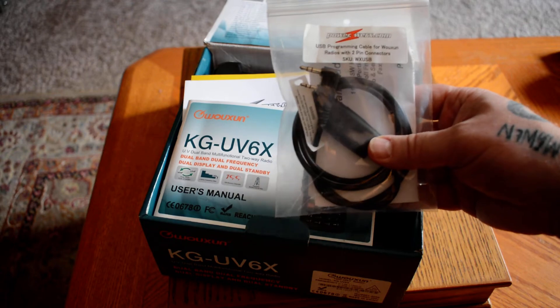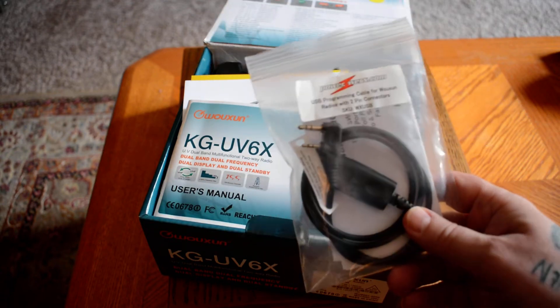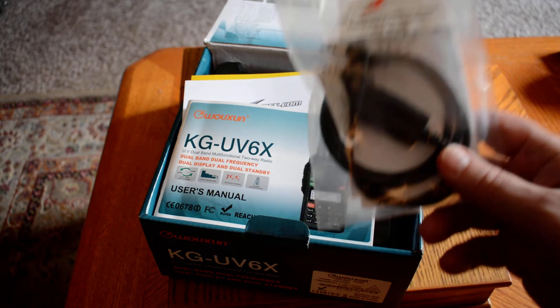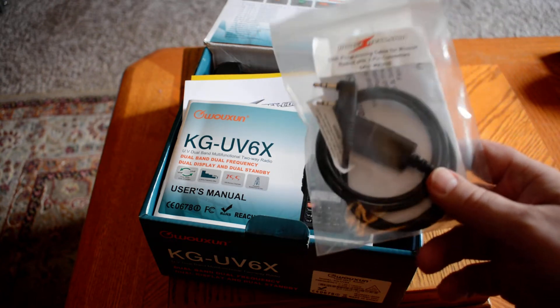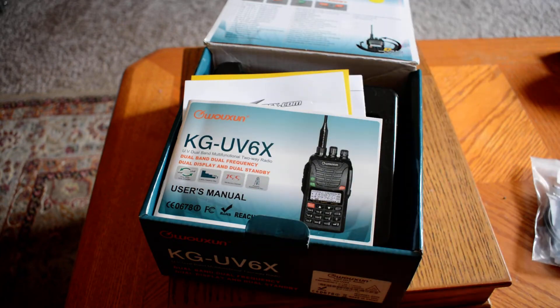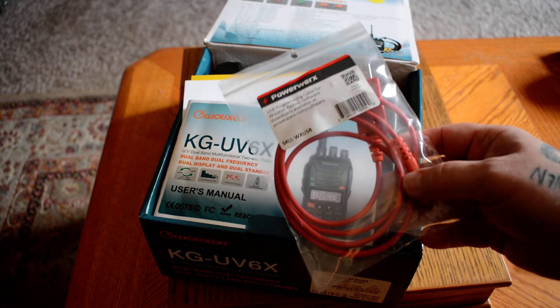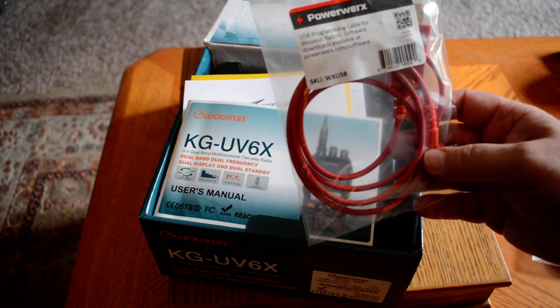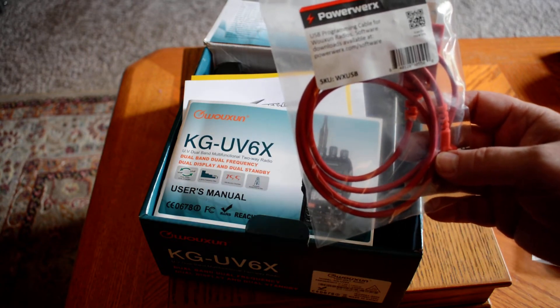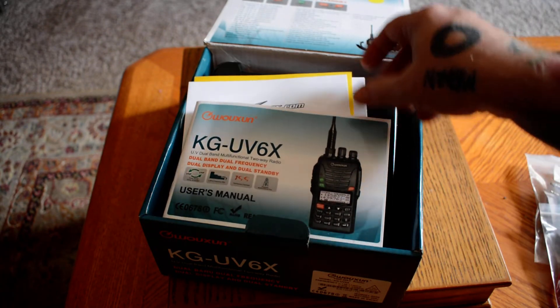It came with the programming cable, which — I hate to say — this particular programming cable was meant for Windows all the way up until Windows Vista, but after that it no longer works. So I had to go to PowerWorks and pick up this cable. This is the new programming cable for Windows 8 and up, which allowed me to get onto the software.